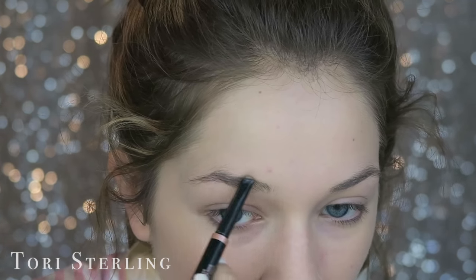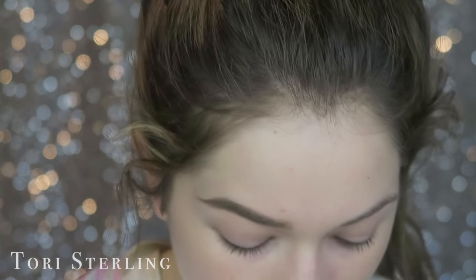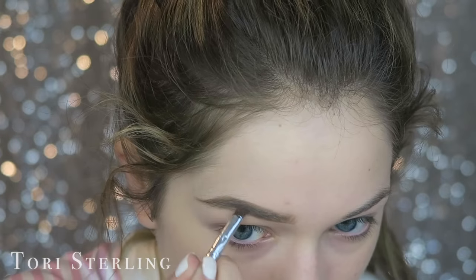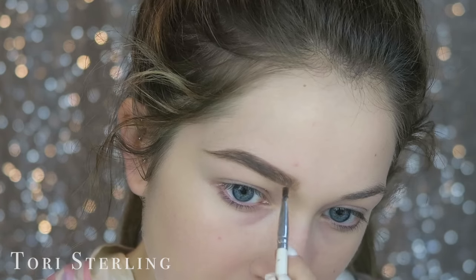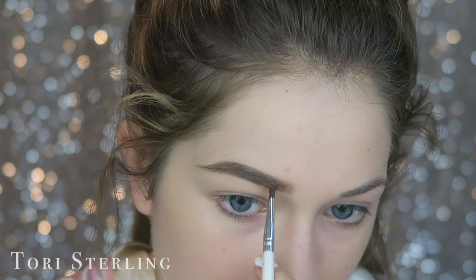Let's do the brows. I'm going to use the same contour kit I used yesterday. If you guys didn't watch yesterday's video, go watch it after this one. Let me just make this look a little bit more defined.